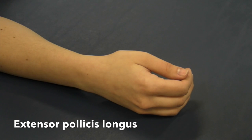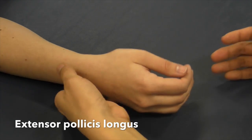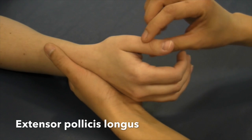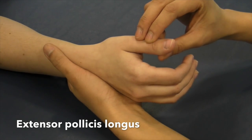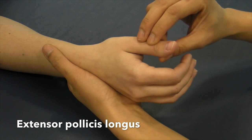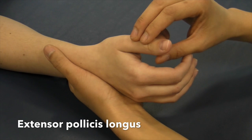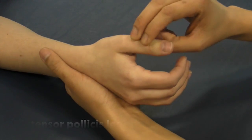Manual muscle test for extensor pollicis longus. Have the patient seated. Stabilize the hand and give counterpressure against the palm or surface of the first metacarpal and proximal phalanx. Apply pressure against the dorsal surface of the interphalangeal joint of the thumb in the direction of flexion. Don't let me move you for five seconds. That was a great five.